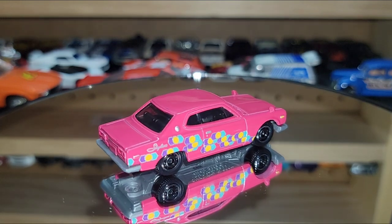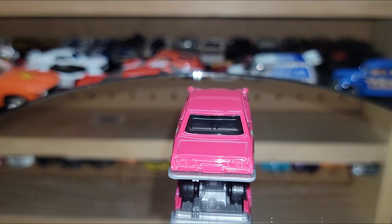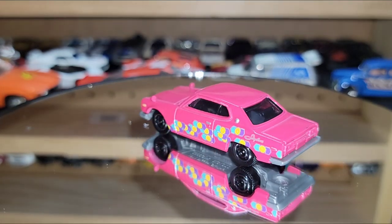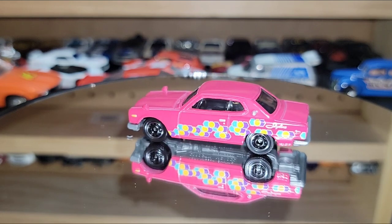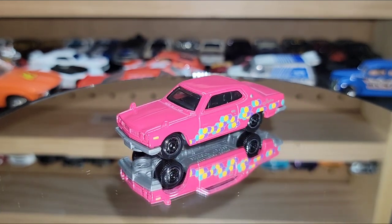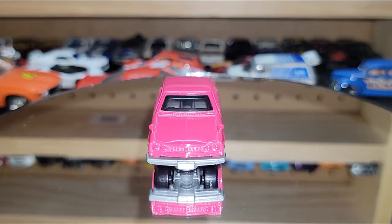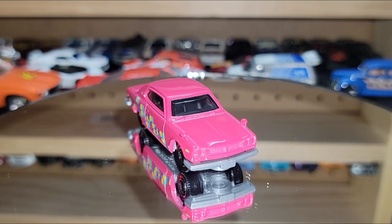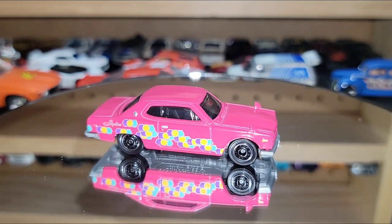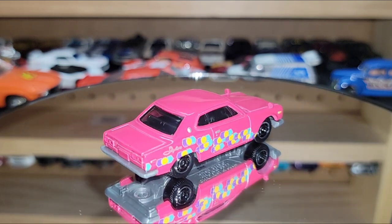Then this one comes along — a very vibrant hot pink with some pretty crazy colors: purple, yellow, and blue dots going down the side almost in a matrix form. They got rid of the tampos — no taillights, no headlights, just fender markers with some detail. Other than that, there's really nothing cool about this casting. I have it because I wanted to complete a whole row on the jammer of the 1971s.